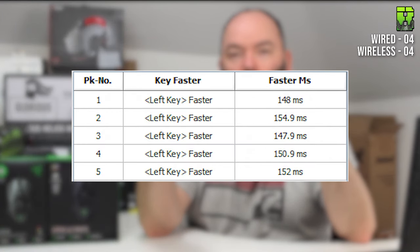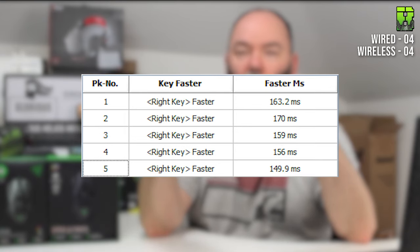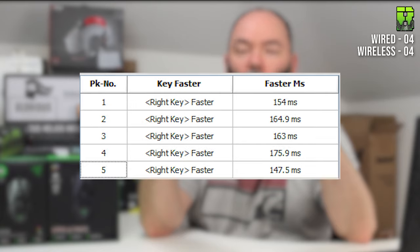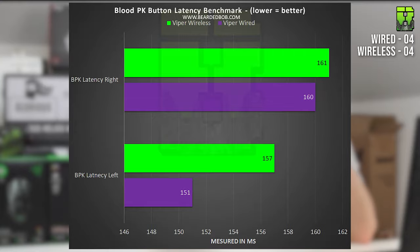In the final blood PK test, the left mouse button on the wired averaged 151ms and the wireless averaged 157ms. The right mouse button on the wired averaged 160ms and the wireless averaged 161ms. That gives the wired an overall average of 155ms versus 159ms for the wireless, meaning the wired wins this button test. Another point to the wired — it's not winning many of these, but it takes this one.